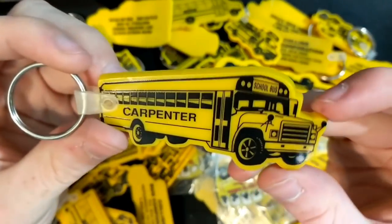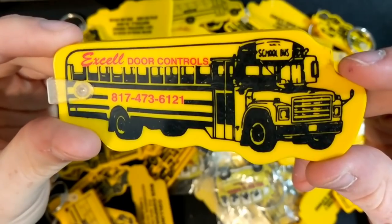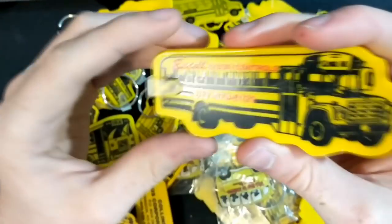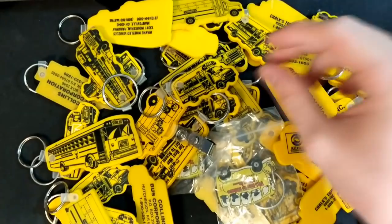Here we go, we've got a Carpenter S1800 — pretty basic one. And Excel Door Controls on a Thomas S1800. So you can tell when most of these were made; some of these are a little bit older with the S1800s.